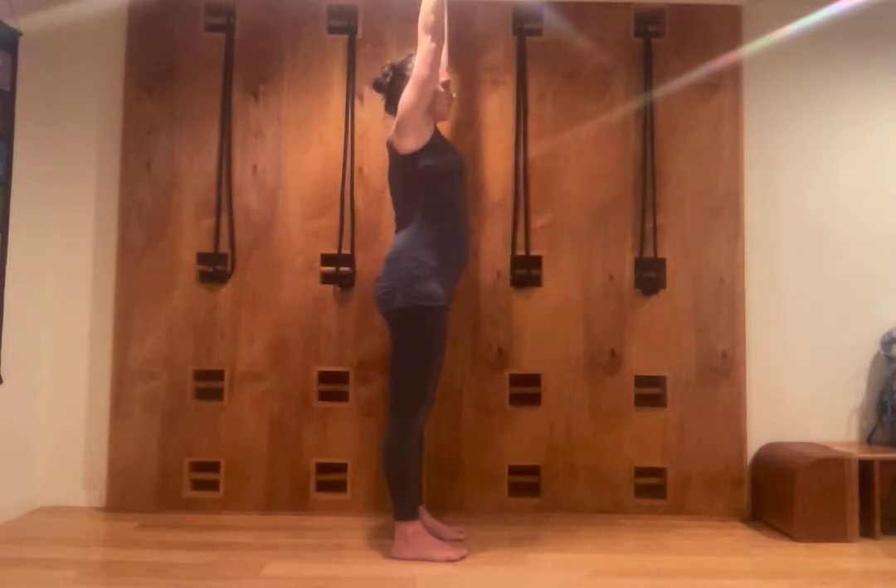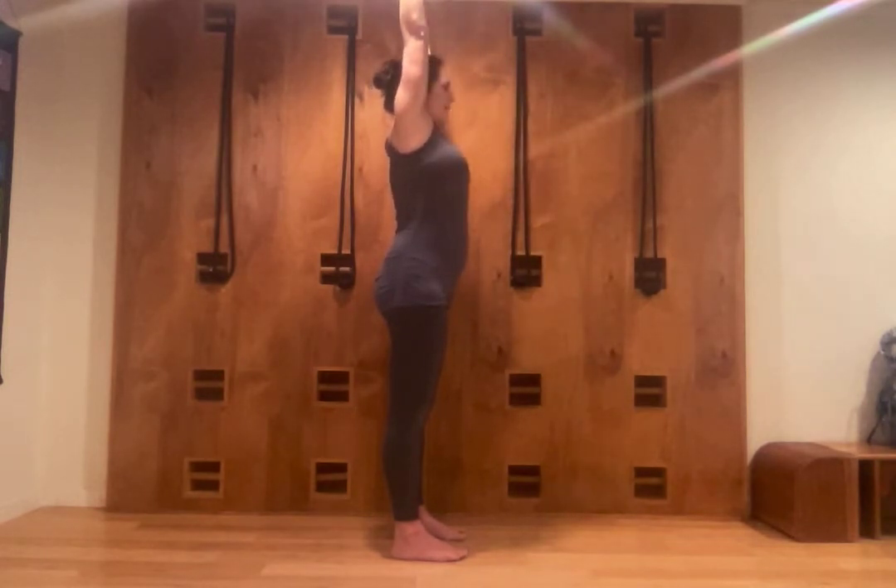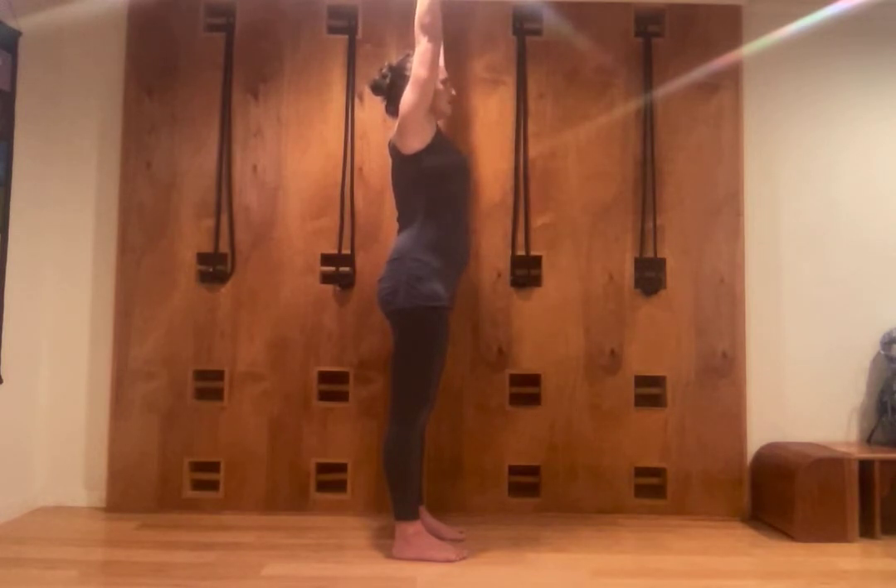Now, keeping my thighs back and tailbone in, I lift up and go back with my arms, taking the shoulder blades deep into my body towards my chest, to lift and open my top chest a little bit more.